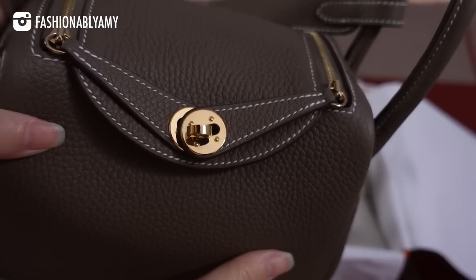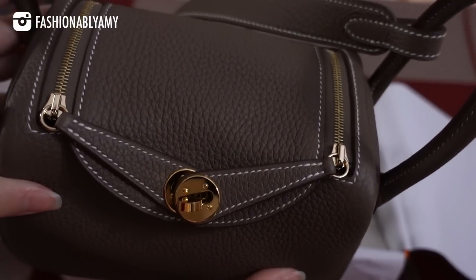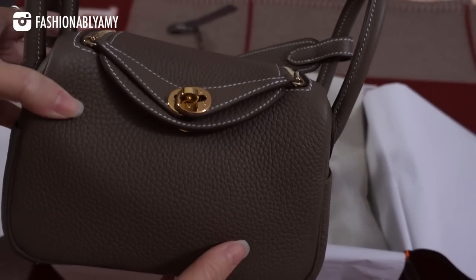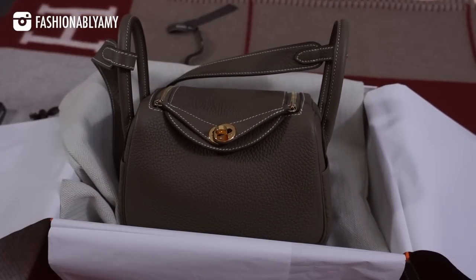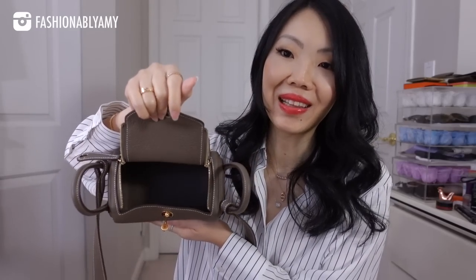I could not wait to use this bag. Those of you who are interested in a more in-depth review, I actually have a full video reviewing this bag already. I had a loaner in the past from Luxe du Jour — they were very kind to lend me one of their pink color Swift Mini Lindy, which you can go and check out. Everything I said about this bag in that review still stands, even though this one is in Clémence and a different color. They're pretty much the same bag.